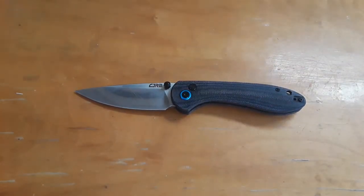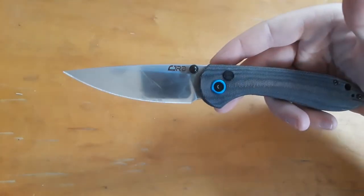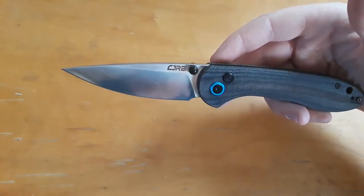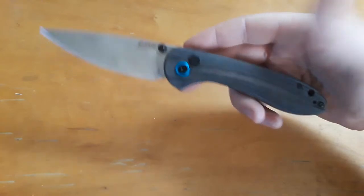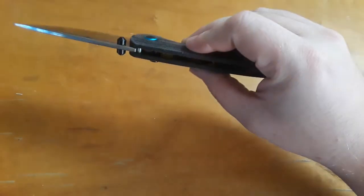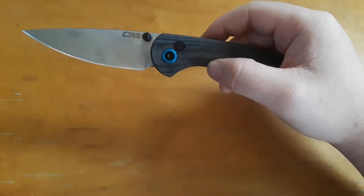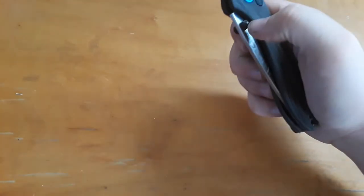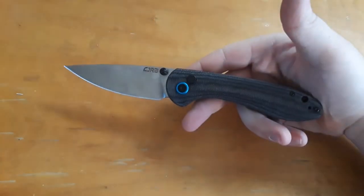What are we looking at here in terms of specs? We have a satin finish blade — which I need to clean — of AR-RPM9 steel. Really, really nice. I love that steel. We have blacked micarta handles, contoured beautifully. We have what I believe are aluminum pivot collars, and we have the button lock.